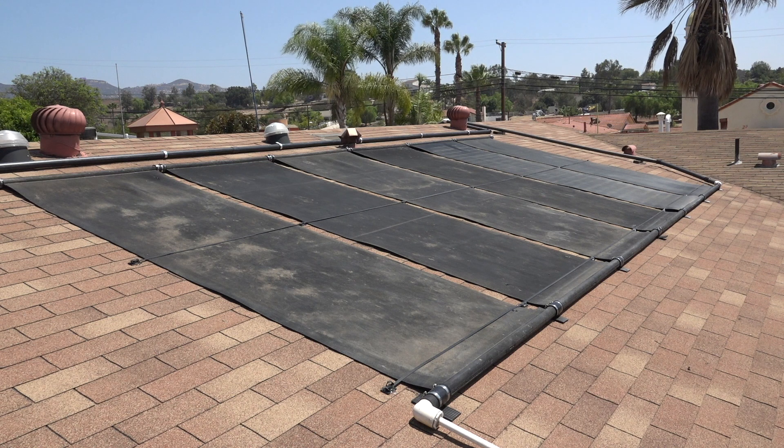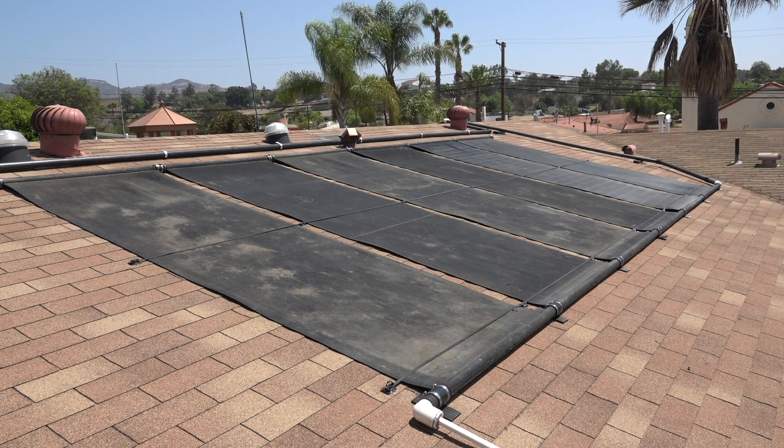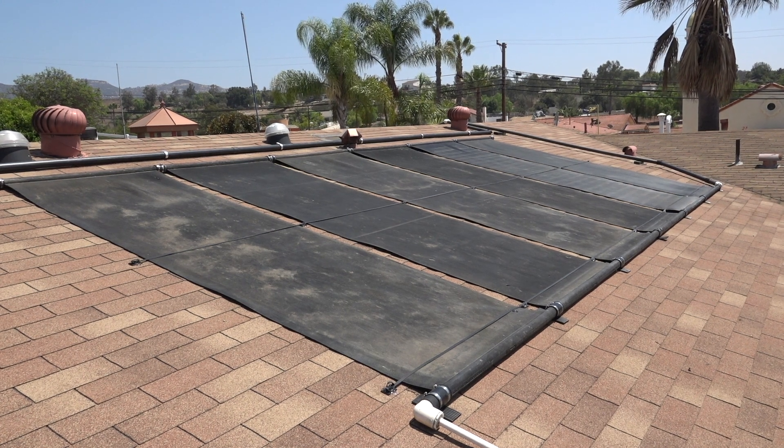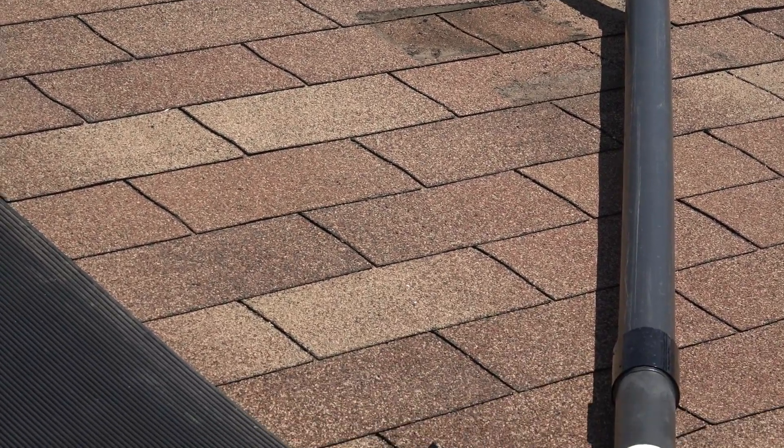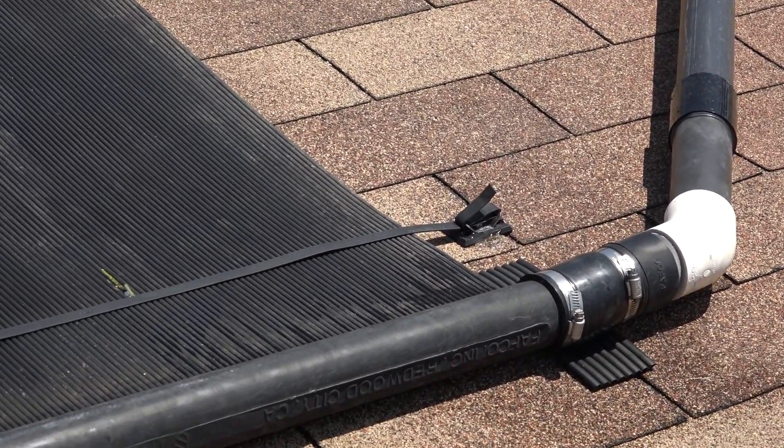We could never find anybody that would come and just put the panels back on the roof. Everybody wanted to put a whole new system on there, saying that this system was no longer any good. We did locate a company called Flex Solar, which is owned by Jason, who came and installed the units, fixed a couple holes, and got our system back online.